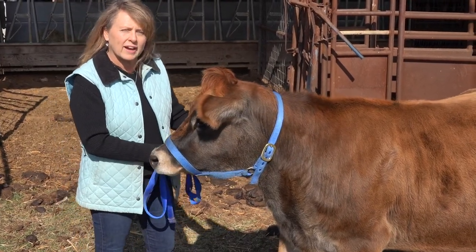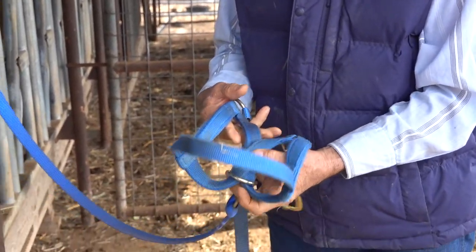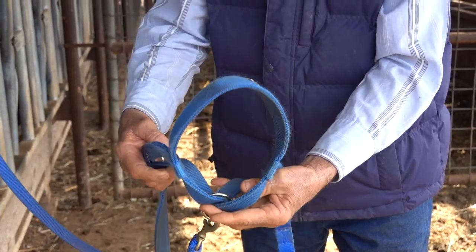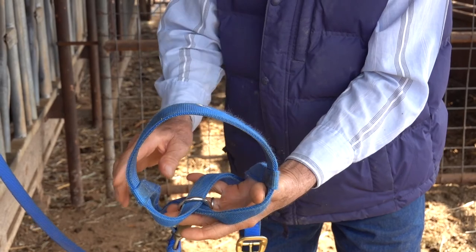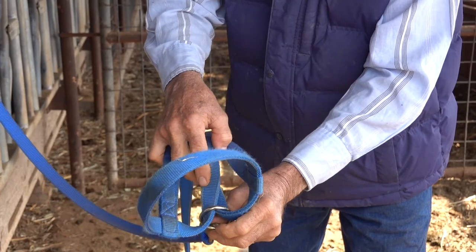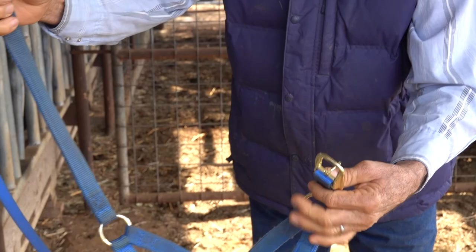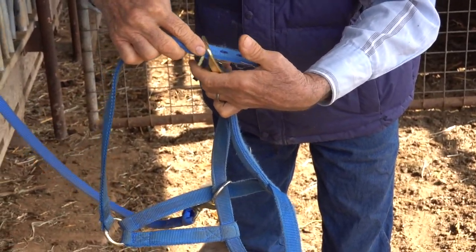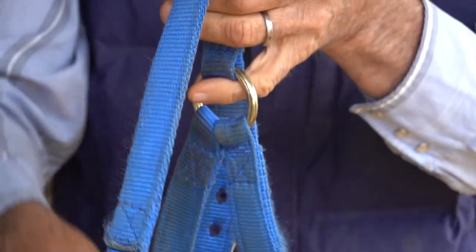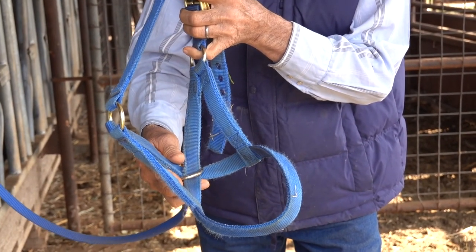Now that you have your dairy heifer or calf, the first thing you need to do is halter break her. We're going to show you the differences between two calf halters. Notice this halter has the nose hole here. It has the slip ring here that tightens up on the nose, and then the belt here that goes over the back of the head, behind the ears, tightens it up, and all of this cinches everything up tight. This is what I call a nylon turnout halter.